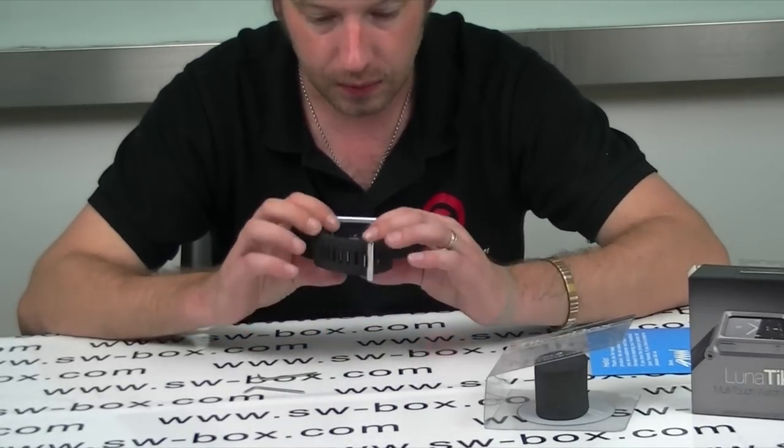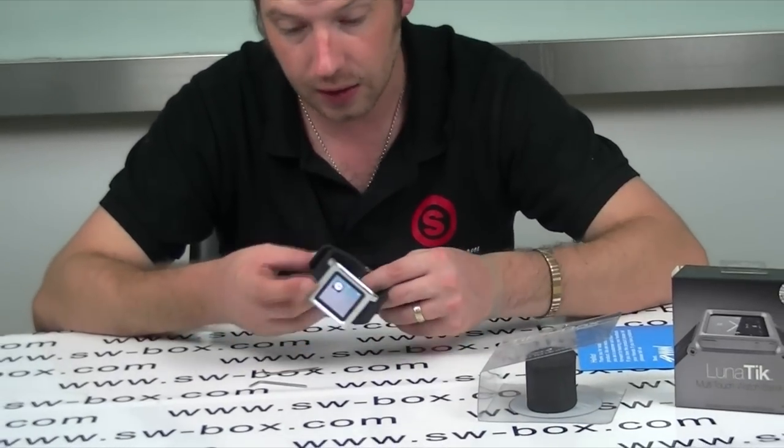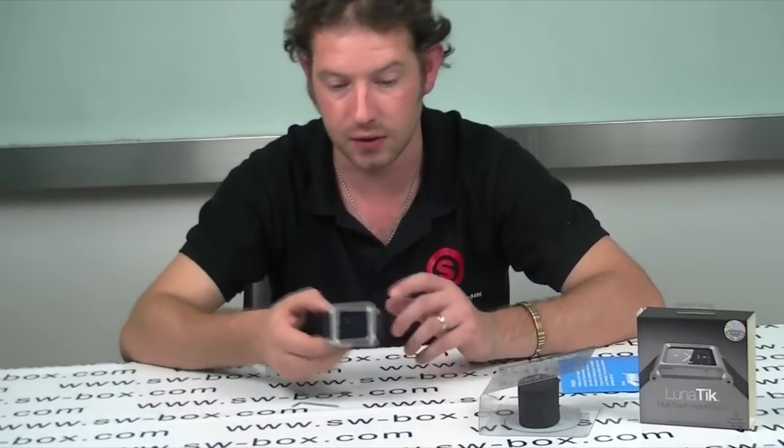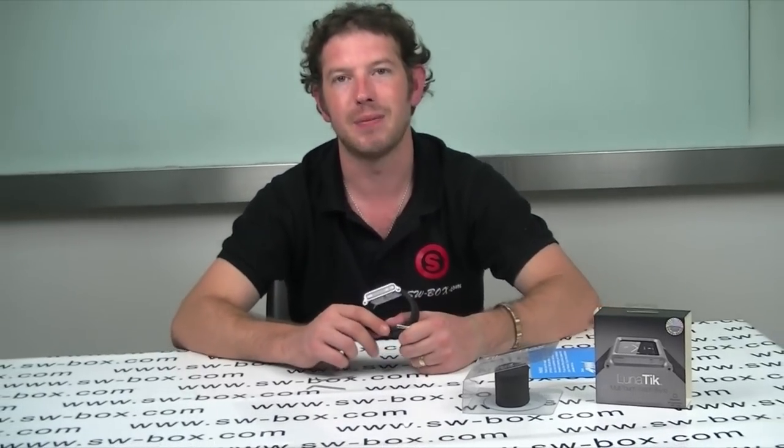It's not too heavy and it looks really stylish. So if you're interested in this sort of thing or you need a wristband for your Nano 6, please come to SW Box. Thanks a lot guys, bye.